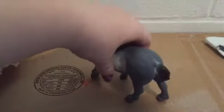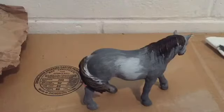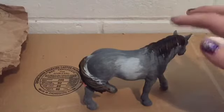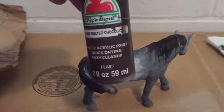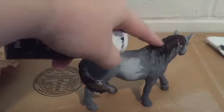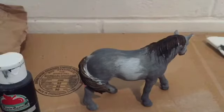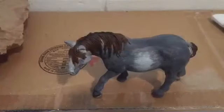I finally think I have this pretty girl to her coat color stage and I'm very happy with it. Now I'm going to go ahead and paint her forelock, mane, and tail using melted chocolate with just the tiniest bit of black. I'm painting that along her mane and tail where there are some really dark streaks.